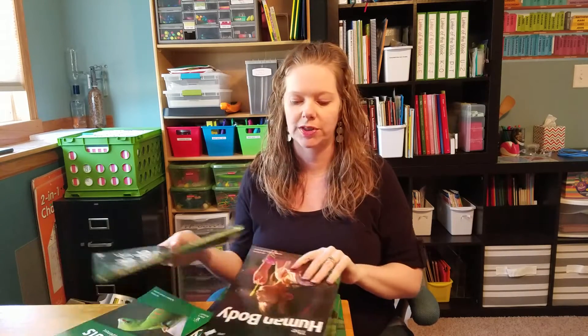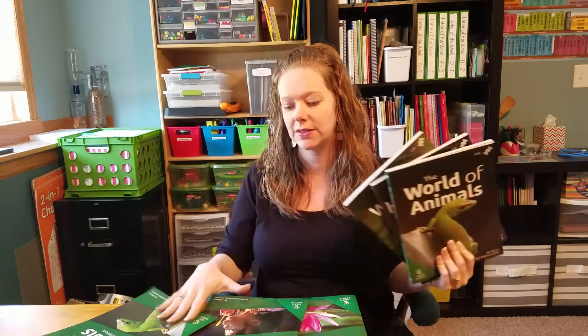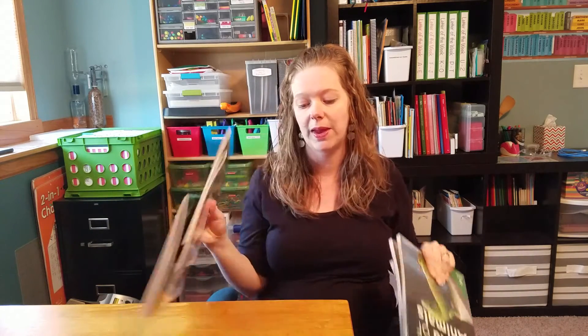This series is from Answers in Genesis and it's called the God's Design for Science series. It's a four-year series geared for third through eighth grade. Each year has six books — three student texts and then three accompanying teacher's guides. We started with God's Design for Life, which covers plants, animals, and the human body.